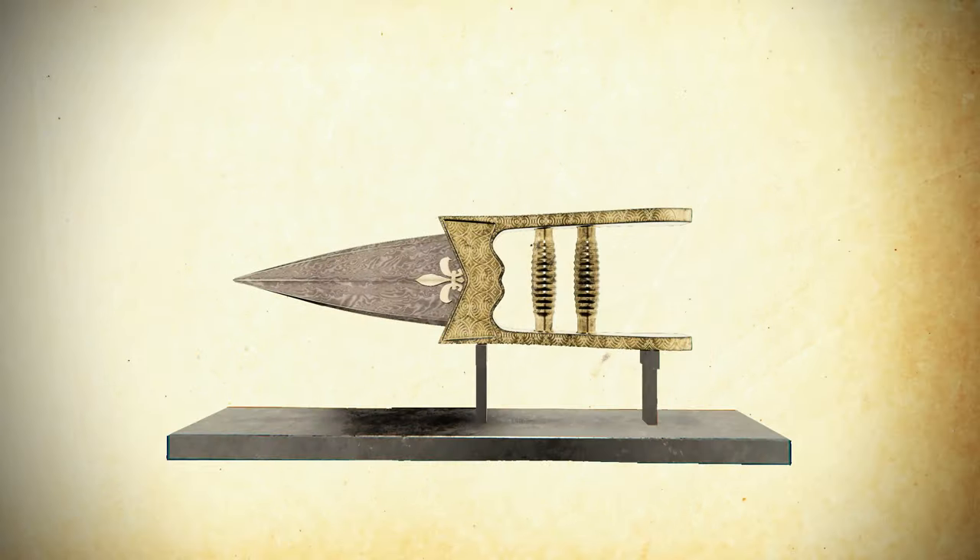The Katar has a short, wide, triangular blade. Its peculiarity lies in the handle, which is made up of two parallel bars connected by two or more cross pieces, one of which is at the end of the sidebars and is fastened to the blade. The remainder forms a handle which is at a right angle to the blade.